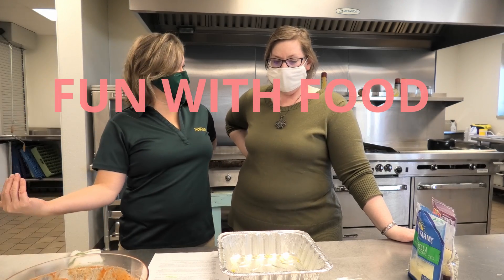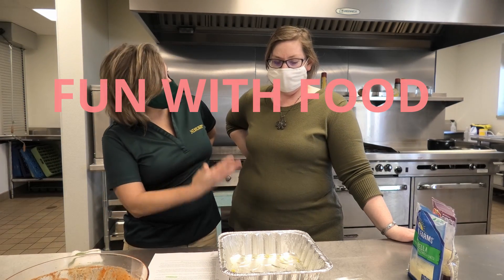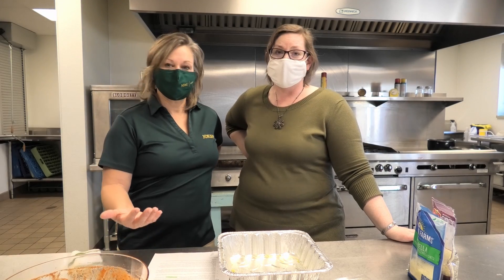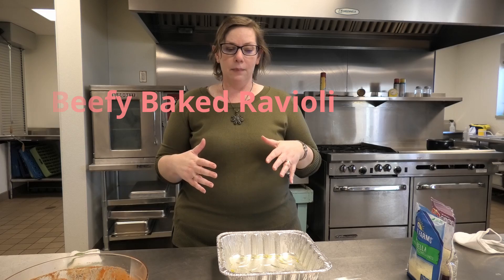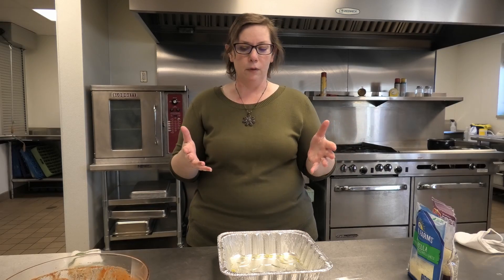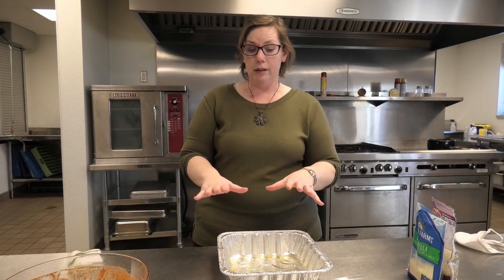I'm going to step out of the camera screen and let you take over, but I'll read the recipe. Sue is going to tell me what to do. Today we're going to be making some really good recipes. Right now we are making a beefy baked ravioli, which is a lot like a lasagna. Lasagna is great, but there's a lot of prep work involved. We found this recipe and we wanted to simplify the lasagna process for you. We have some ingredients all ready to go.